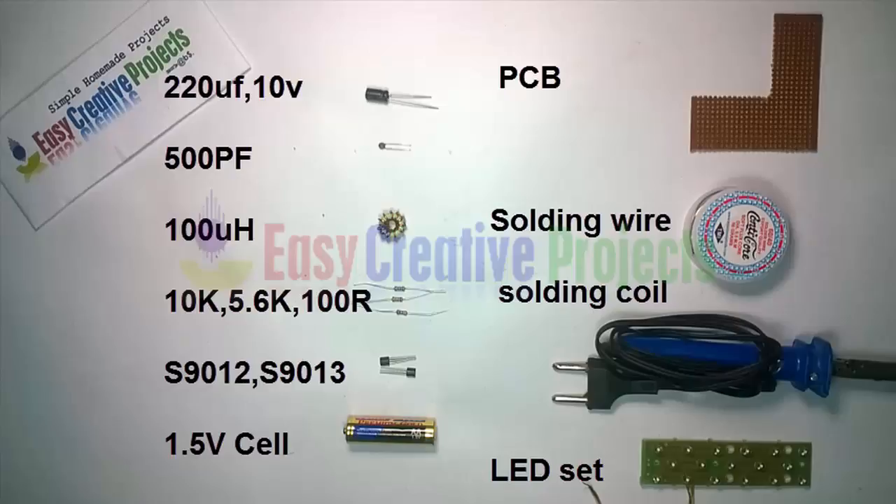S9012 and S9013 transistors, 1.5 volt cell, PCB, soldering wire, soldering coil, and LEDs.